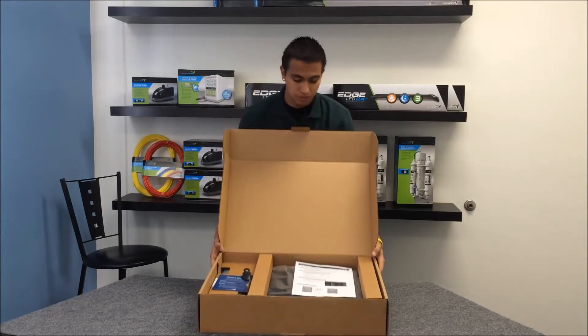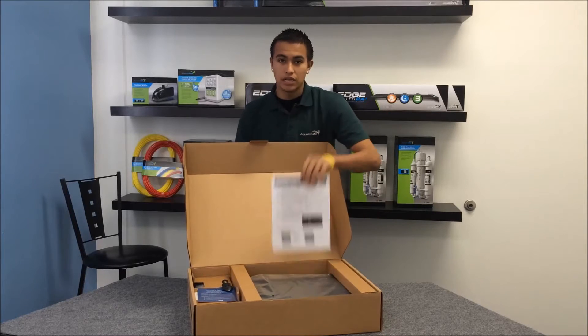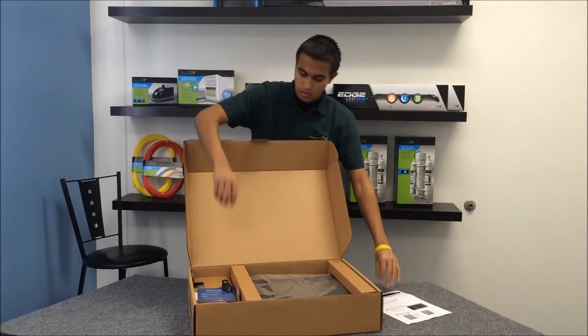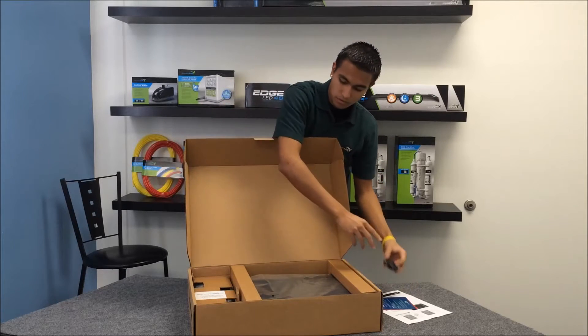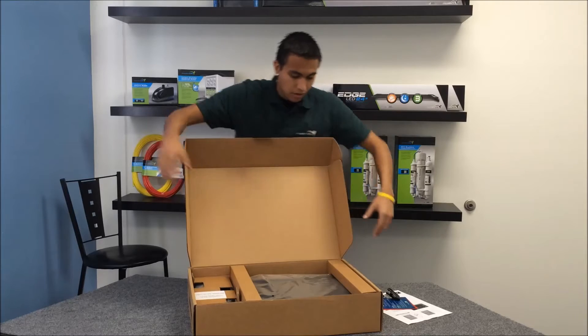As you can see, it's pretty tightly packaged. You've got a quick start guide here, a couple of notices, and a lens clip. Let's go ahead and take out our light fixture.